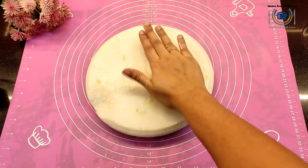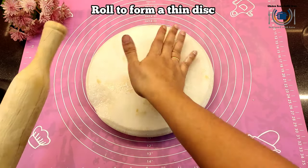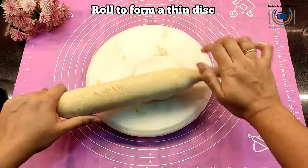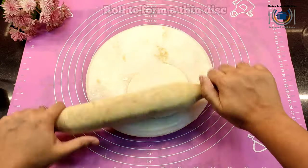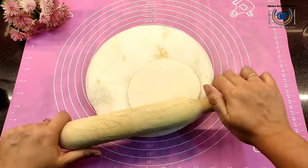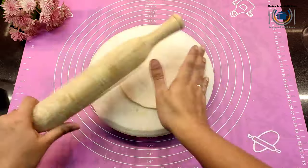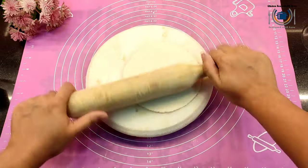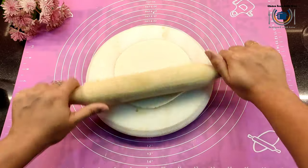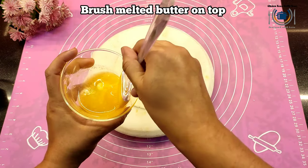Flatten the ball and now it is time to roll it to form a thin disk about five to six inches. Make sure that it is not breaking — the edges are not breaking and it is crack-free. If you are not experienced in making roti, you can make a square or rectangle shape — that is also fine.